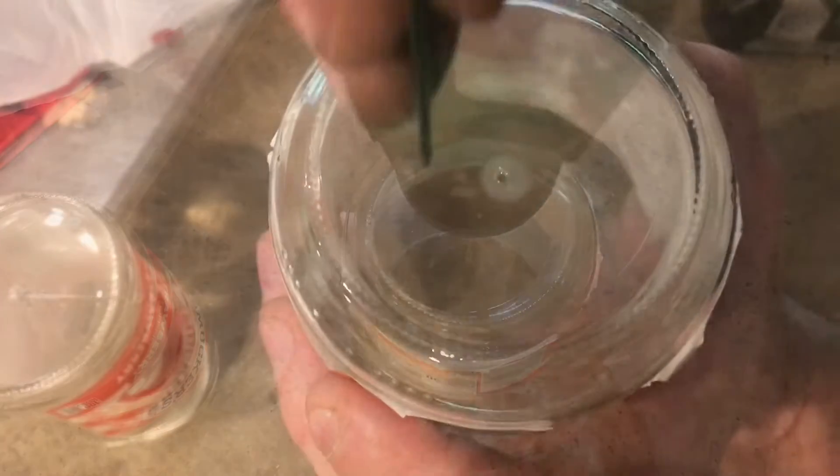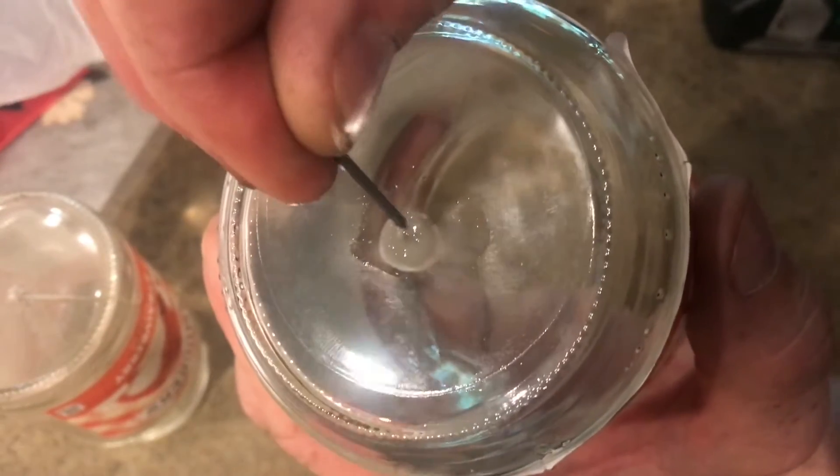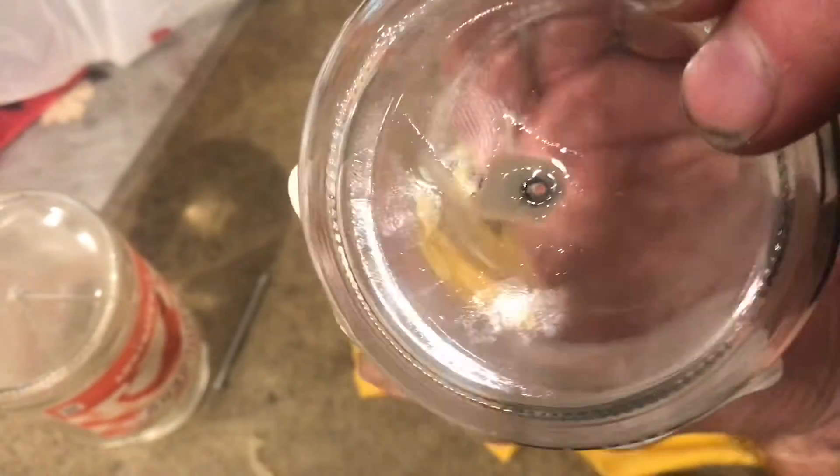Once I feel the bit get all the way through the glass I'm not gonna want to tilt it back and forth or I may crack the glass. Right now I'm not all the way through but I'm getting close. Just in case the glass breaks you want to have gloves on or a rag around the glass bottle.